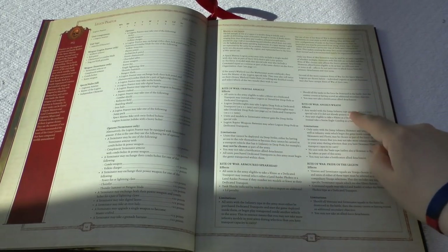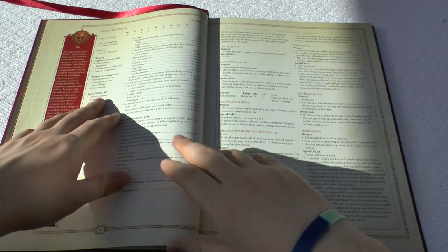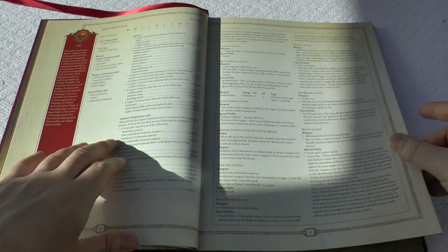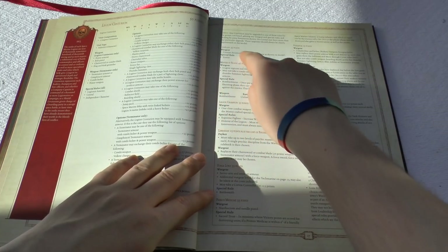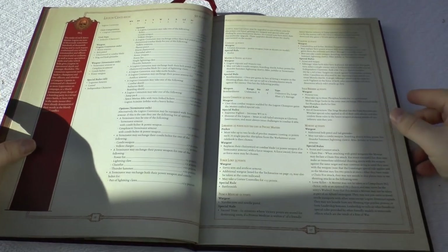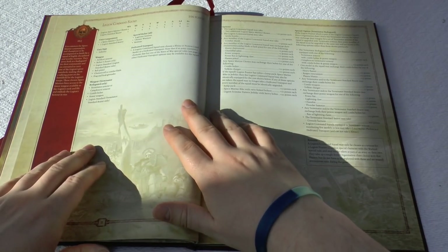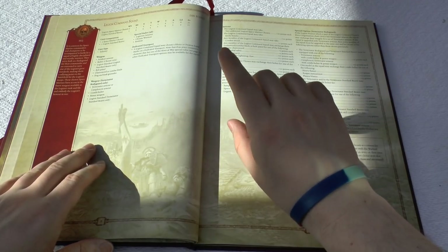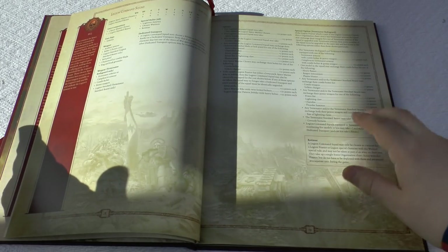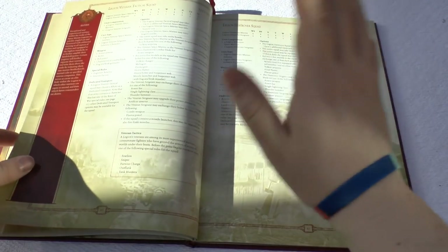Different Rites of War include Orbital Assault, Spearhead, Angel's Wrath, and Pride of the Legion. Then a step down from that, you've got your Legion Centurion at 50 points — I've got one of these models. It reminds me of a Space Marine Captain but without the three wounds. You can give it a specific role: Chaplain, Master of Signal, Champion, or Librarian, and it gives them specific wargear based on their role. Then you've got your Command Squad — only three Space Marines: two Marine Chosen and one Standard Bearer.